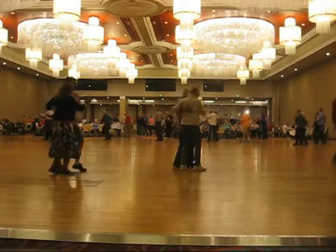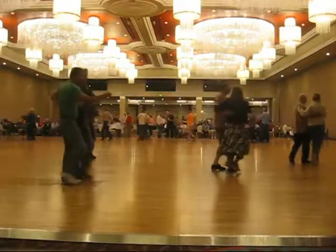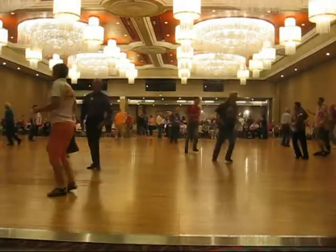Two forward two-steps, twirl two, walk two, two two-steps, two turning two-steps, circle away two two-steps, three together four to semi.